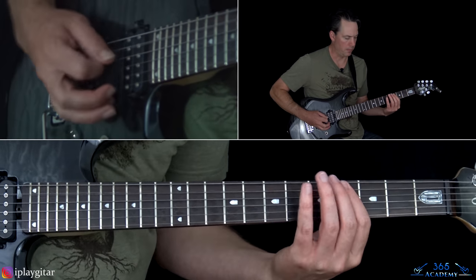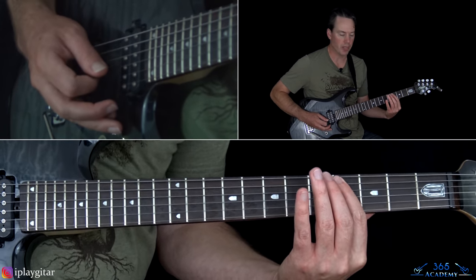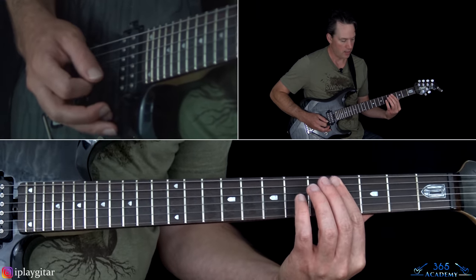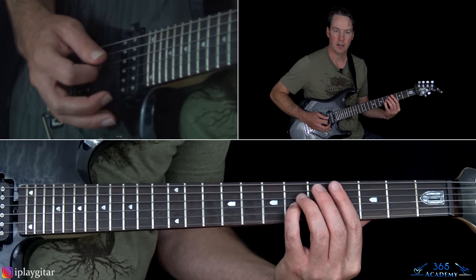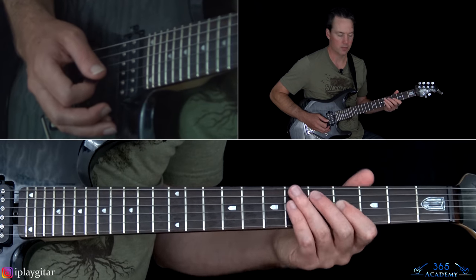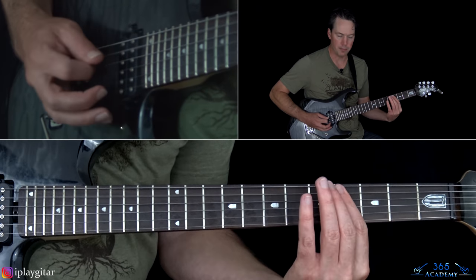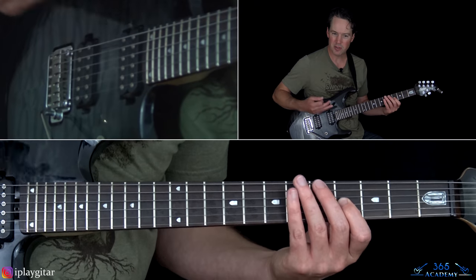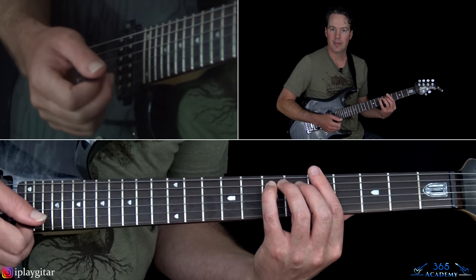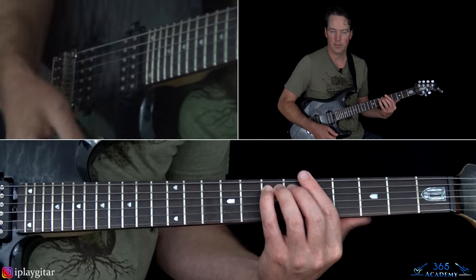The fourth time through, the arpeggio is a little different. That's going to be four on the A string, four on the G, and then four on the D. And then six on the G, then six on the D, over to four on the G. Those six notes are a little bit different, and it's always using a little palm muting to let the notes come out. Then we end it with the seventh fret on the A string.